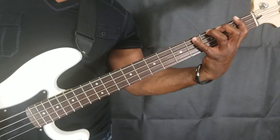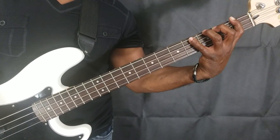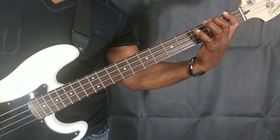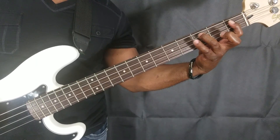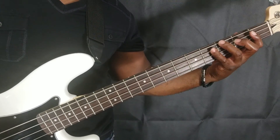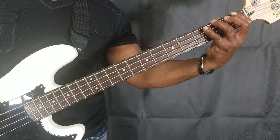We're going to start out by taking one fret at a time, real slow, and eventually you'll build your speed. You go one fret at a time, moving to each string, and you can be doing alternative picking with your right hand while you're doing it. We'll go over the right hand after the left hand.